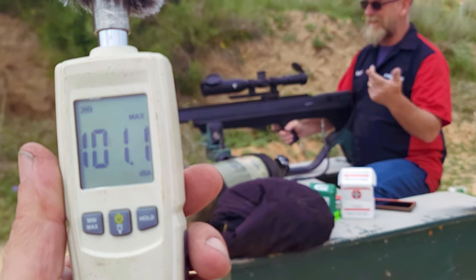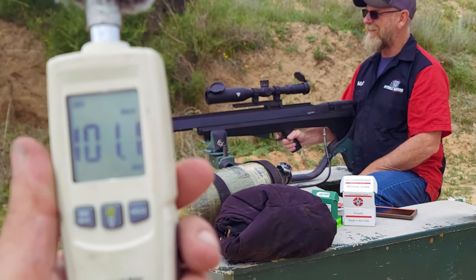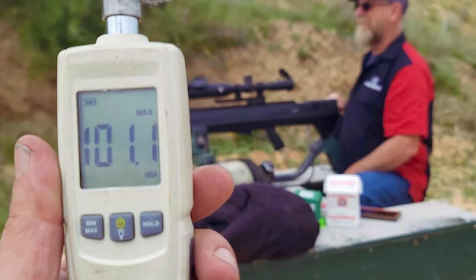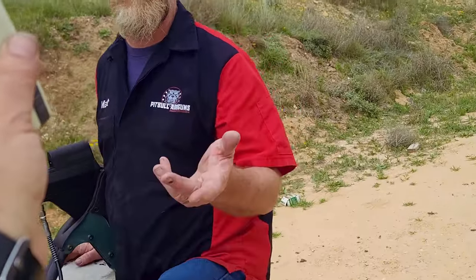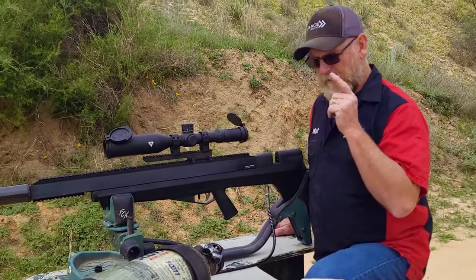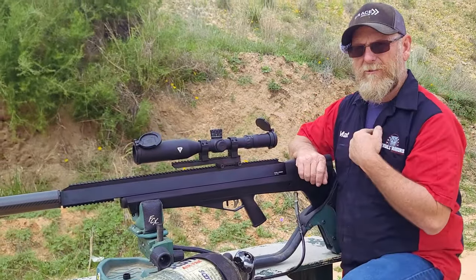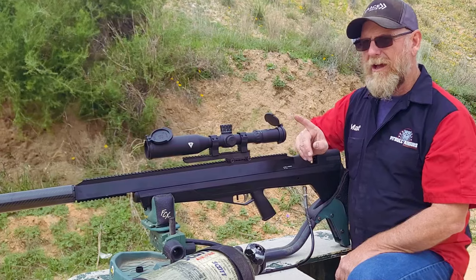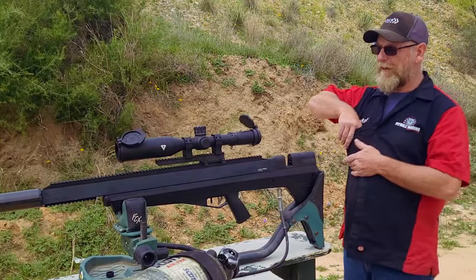It may not sound like it from the video, but all I hear now is the ping and the hit. We got 101 decibels — so a 10 decibel drop, which is significant. I want to put a fresh wiper in this because I've shot this moderator several times out of my personal .357. Let me put a fresh wiper in and see what our first shot sounds like with that, because a fresh wiper will make a big difference.